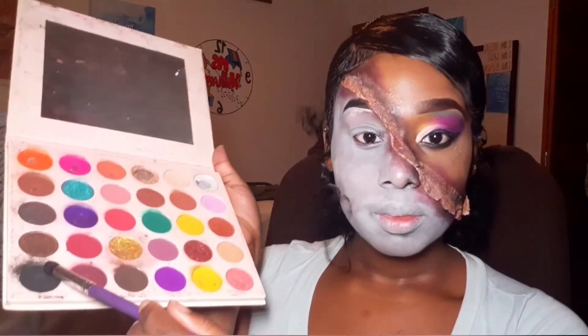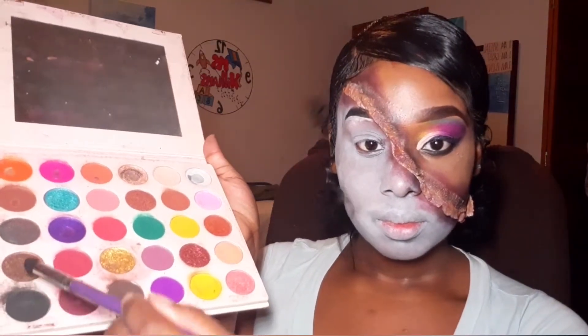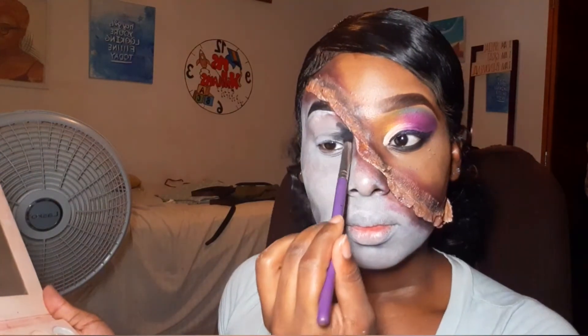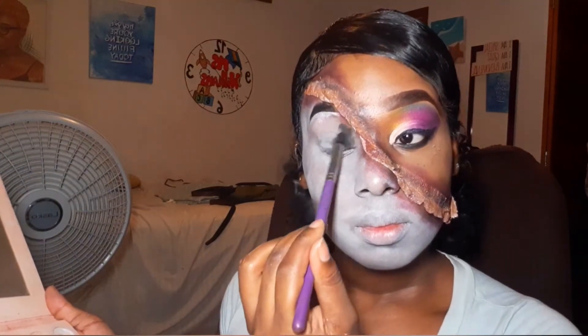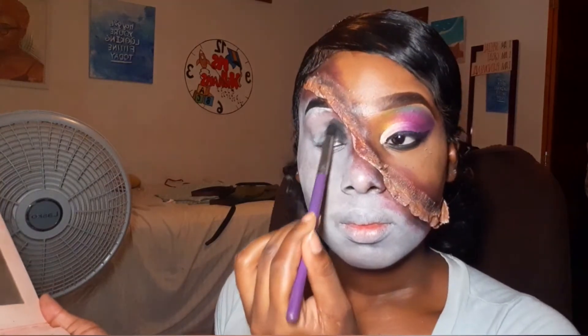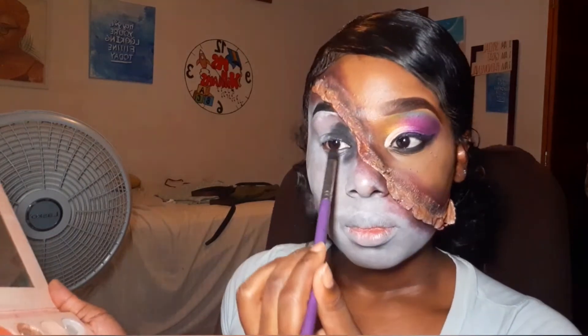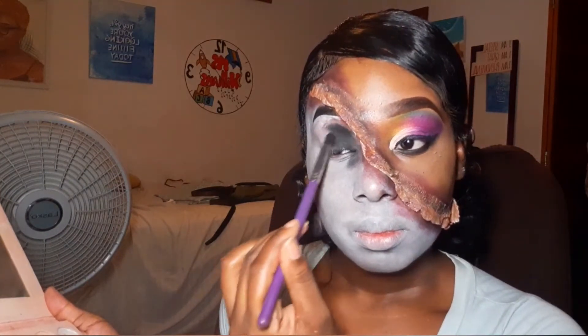The hard part is basically over at this point. From here on out, you're literally only using two eyeshadows, one or two brushes max, and a black liquid eyeliner. That is literally it.